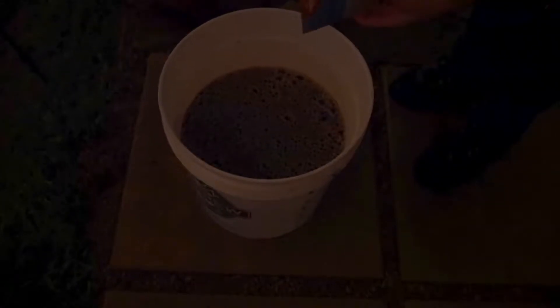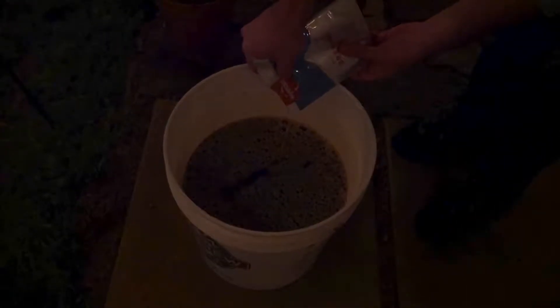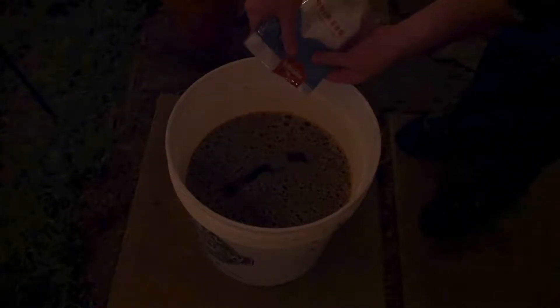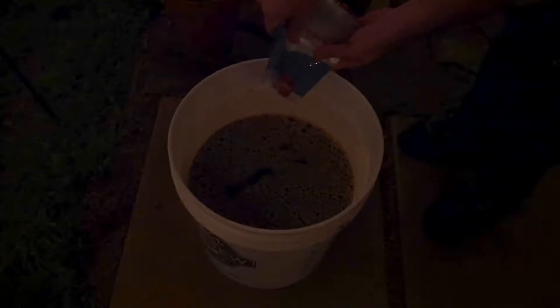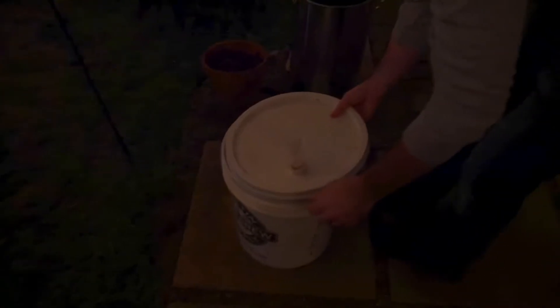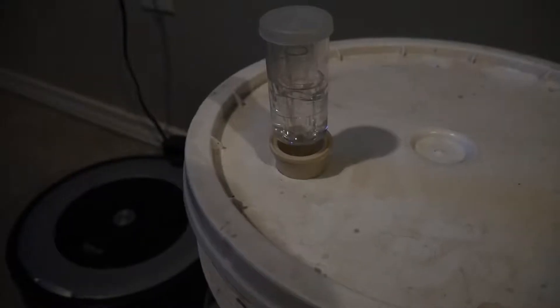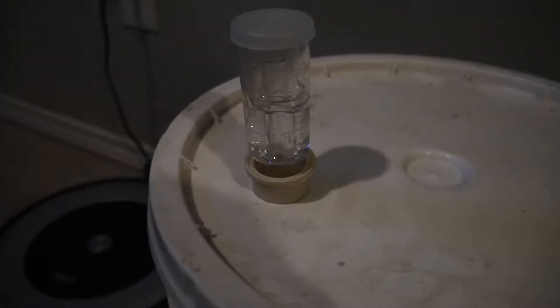Pitching the yeast. Now we're putting the lid on and the beer is going to sit for two weeks while it ferments.